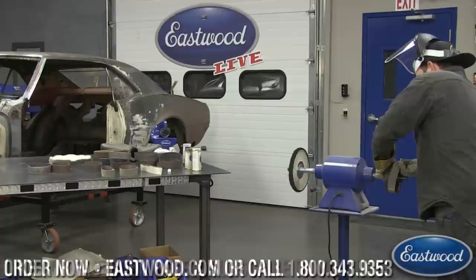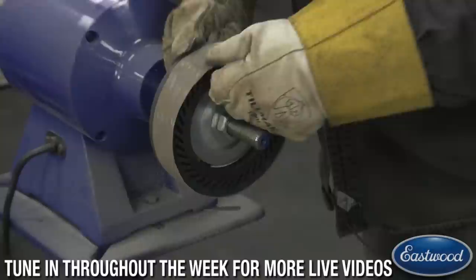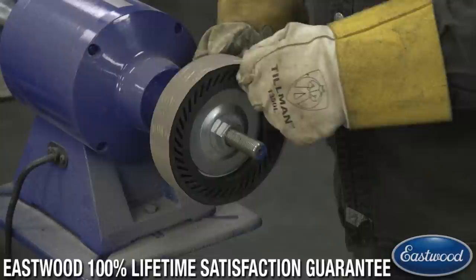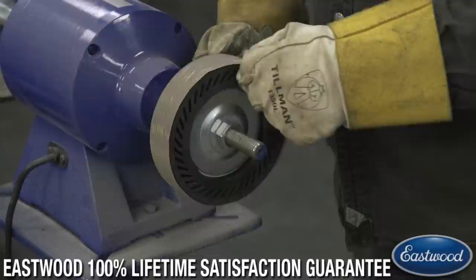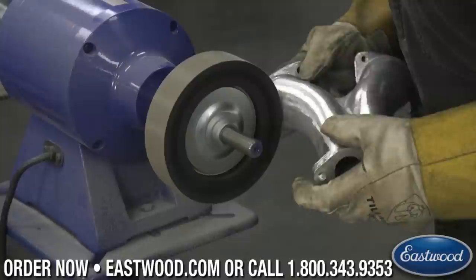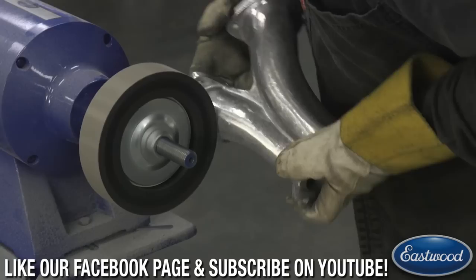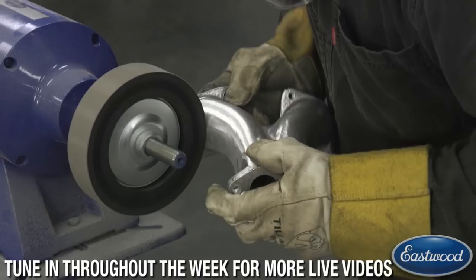The worst thing when you start getting into these higher grits is going backwards accidentally. I don't want to be at 2500 and accidentally put a 700 on — to the touch they don't feel much different, and that's going to create a lot of extra work. Some bands are a little tighter, so I push down on the expander wheel and just get it enough that it starts to slide on, working around evenly. It's 700 grit now — once you start getting to 700 and above, you're really going to start to see a shine.